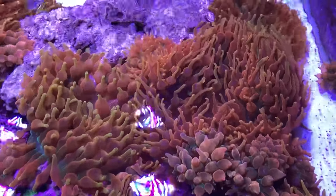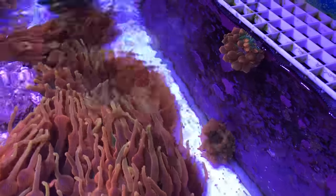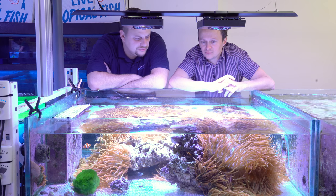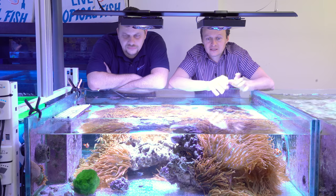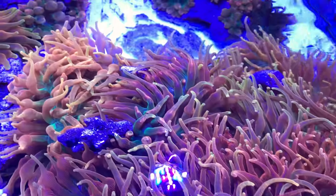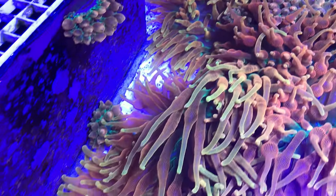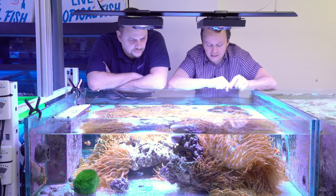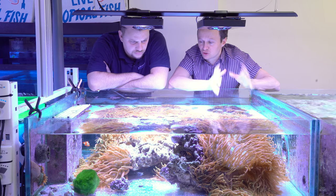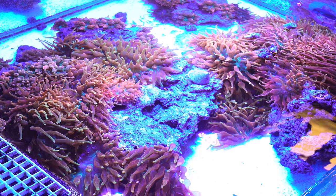So it's our BTA tank — bubble tip anemones — and we have a bunch of smaller ones in here and some much larger ones over here. We were culturing these under T5s and only having moderate to limited success. Recently we went over to see one of our farmers and he was farming bubble tip anemones under the Radeon G3 Pros — they were massive, splitting for him constantly. So we changed this tank over to the G3 Pros, and since then our bubbles are coming back, extending larger, getting much bigger. There's so many it's hard to tell if they're already splitting, but there's certainly more to follow.